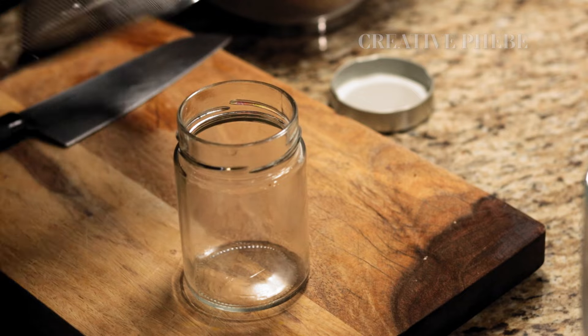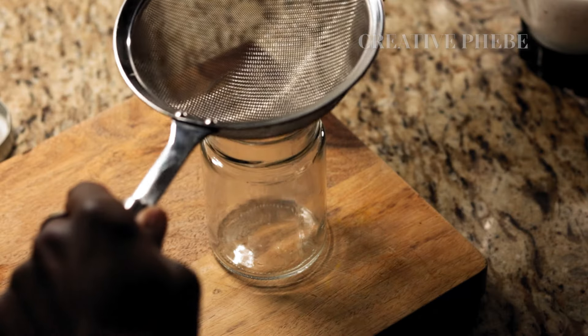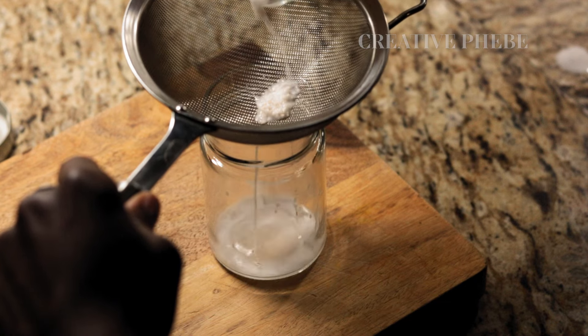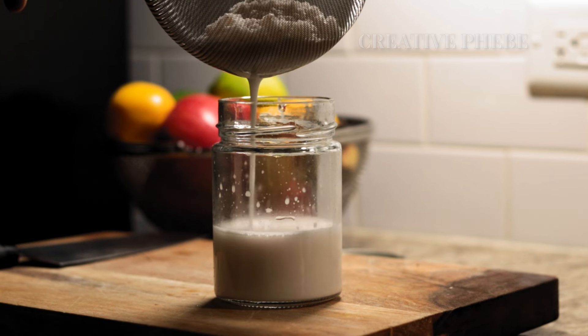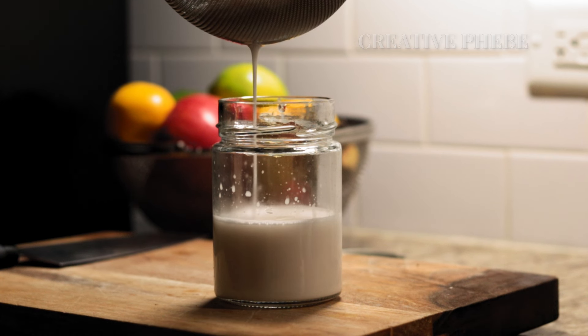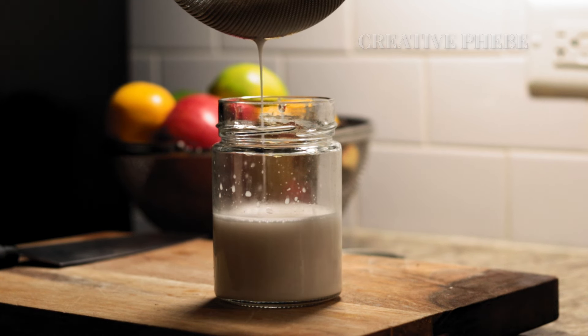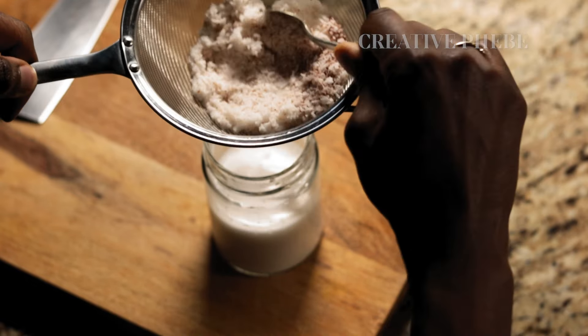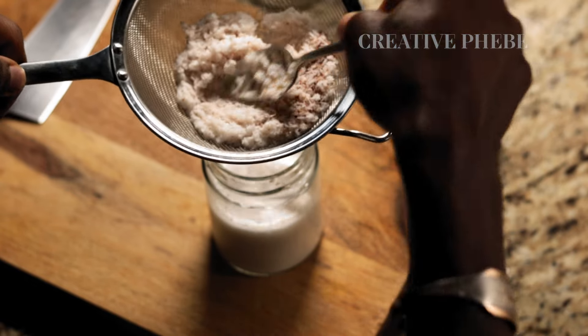Now strain the coconut milk into a clean sterilized jar using a fine mesh sieve or a nut milk bag and set aside. I've included a link to my favorite nut milk bag below — it's an essential tool for a variety of recipes like straining vegetable stock.